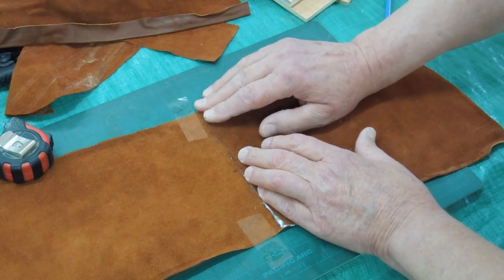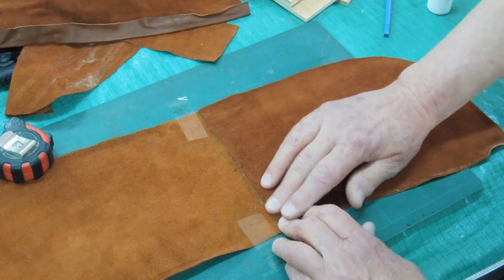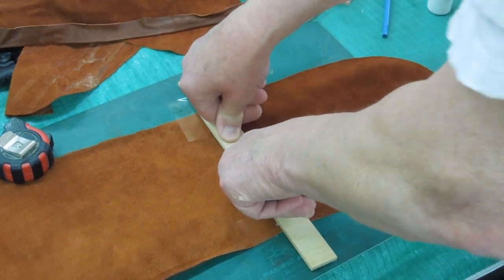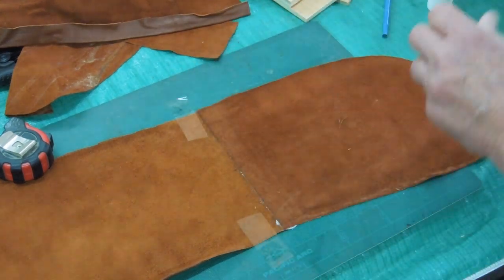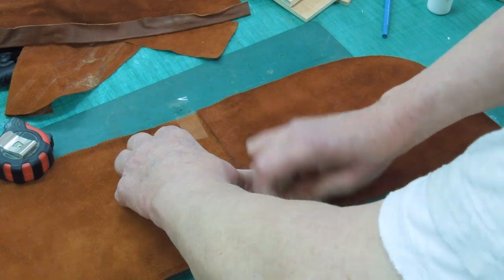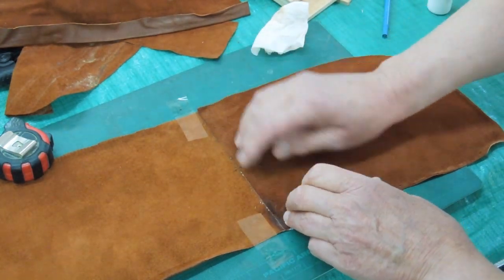I'm doing this for two reasons. One, just to see if it will work. The other reason is I want to see how hard it is to make one of these bellows before I commit a good piece of leather. So this will give me a little practice without costing too much — about four pounds of leather.